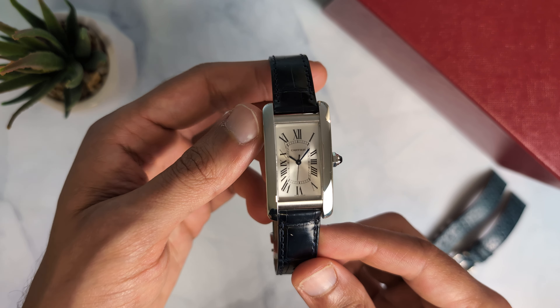I'll present three substitutes for the tank, starting with the most affordable option. My third pick may not be an exact tank alternative, but it's a great sub-$500 option with a mechanical movement and is by far my favorite watch on this list. At the end, I'll also feature a totally hidden gem as a bonus fourth alternative. The first tank alternative is the Sanda tank.